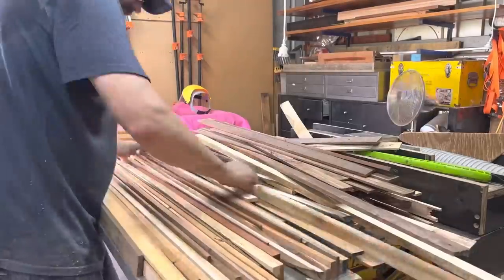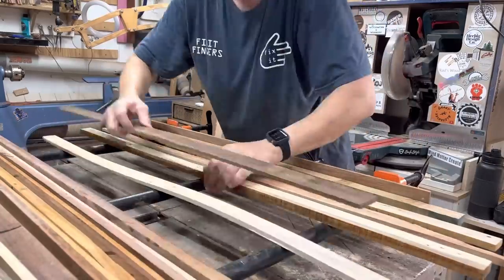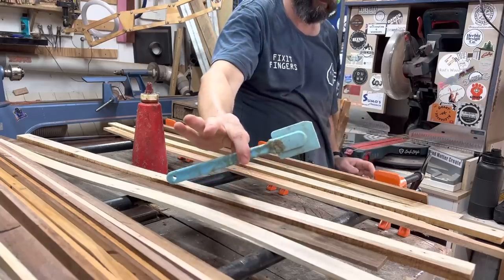I glued up this entire slab over one morning just using this set of clamps. I did it in segments — every hour or so I'd add to the clamp up — and then I didn't have to stress about the glue open time.